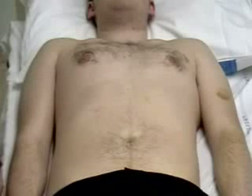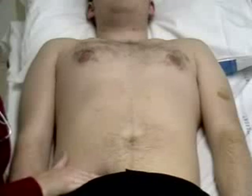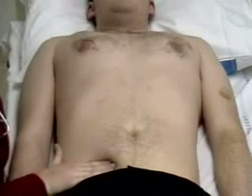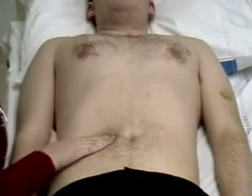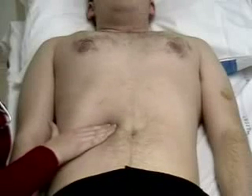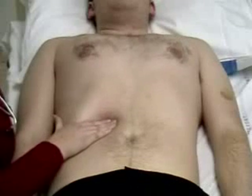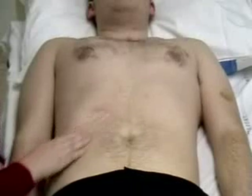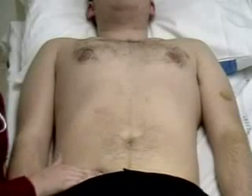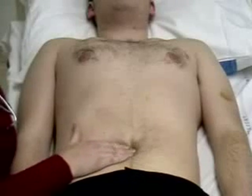Now moving on to deep palpation, we'll firstly be palpating for the liver, starting in the right iliac fossa. Could you take a deep breath in and out for me, please? Standing again in the right iliac fossa, moving diagonally over to the left hypochondrium to feel for any enlarged spleen.